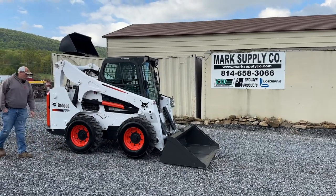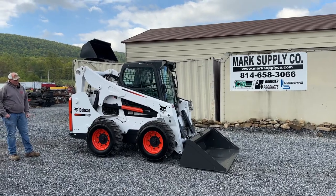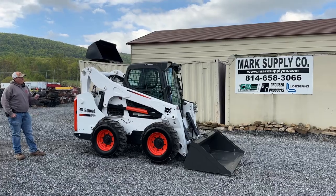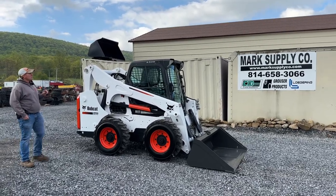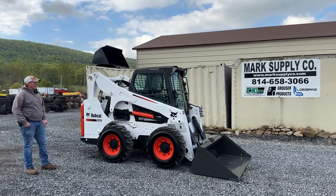Brand new wheels and tires — we did put Galaxy XD 2010 tires on them, 12-16-5. Cab, heat, air, high-flow, power attach. It has a 14-pin and a 7-pin attachment control device, and all the glasses in the cab are there.